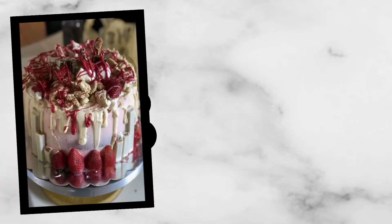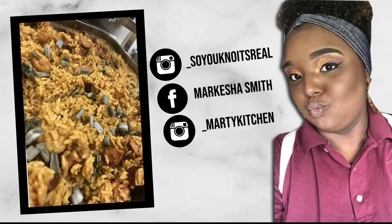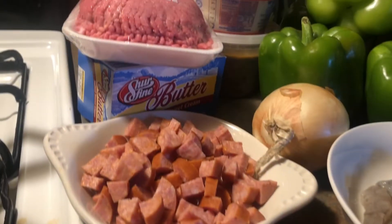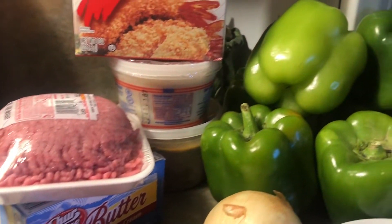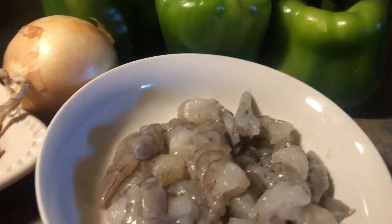Hello, my love! Today I'll be showing you how to make Louisiana-style stuffed bell peppers. Stay tuned to see how I made this. All the ingredients are listed in the description below, so let's get started.